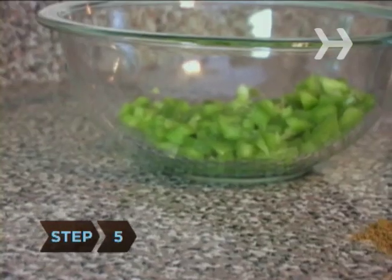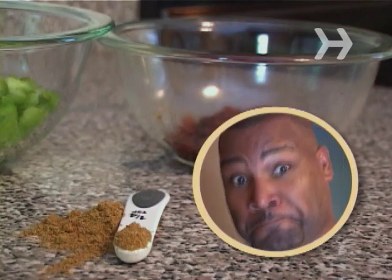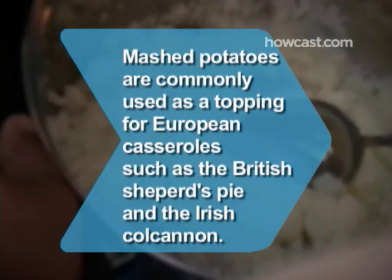Step 5. Stir in chopped green peppers, cumin, and chipotle peppers to add some Tex-Mex flavor. Serve with a side of salsa and sour cream for that extra touch. Did you know mashed potatoes are commonly used as a topping for European casseroles, such as the British shepherd's pie and the Irish colcannon.